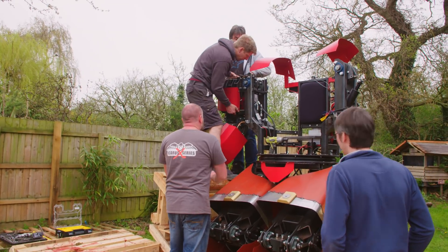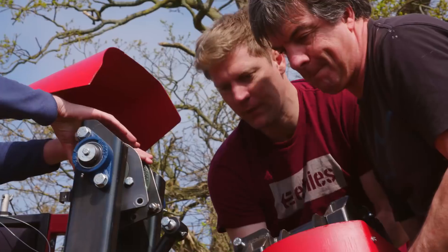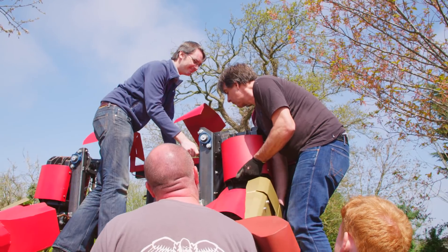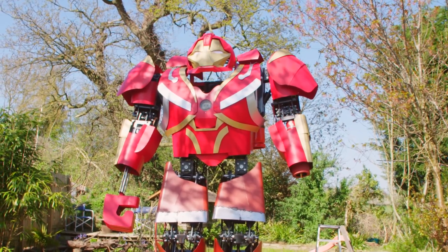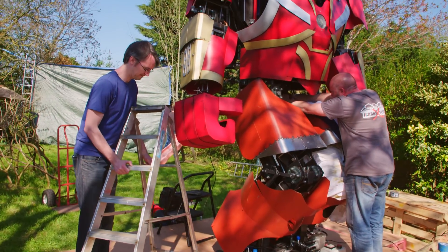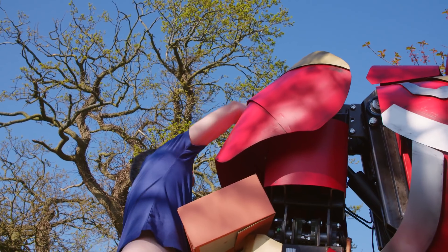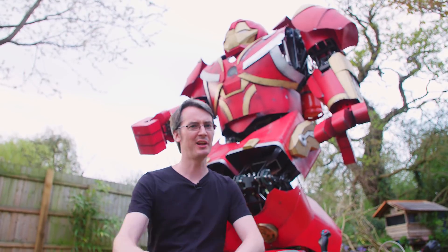I've done loads of lifting. It's all set up. We're going to put it in a box so we can surprise the kids.